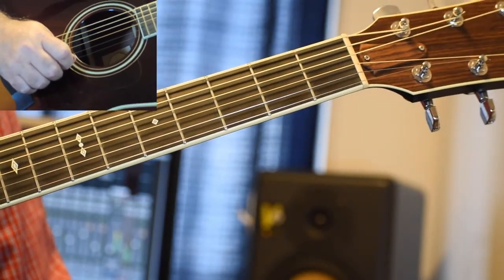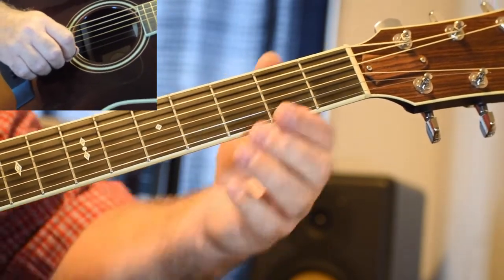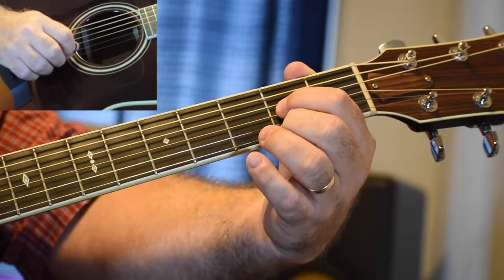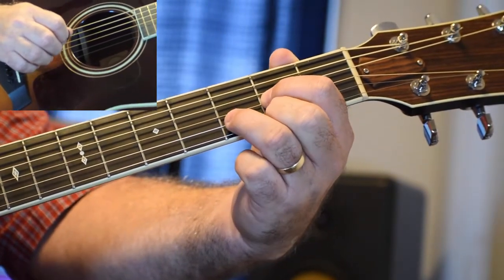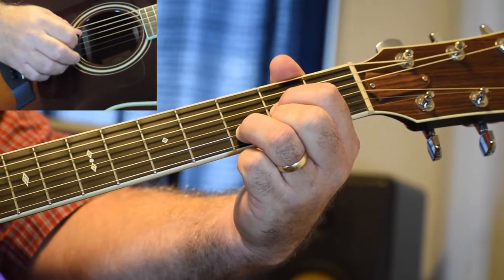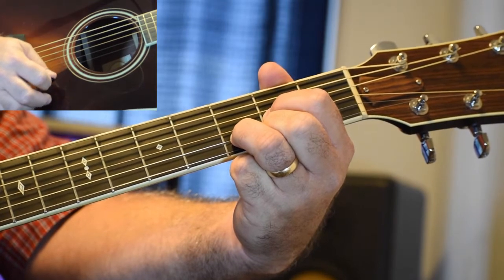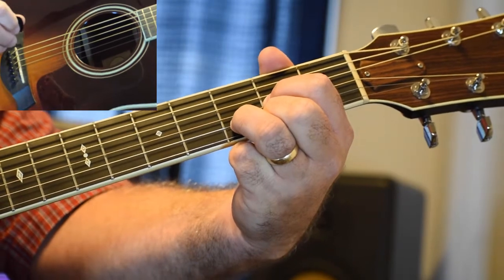Now we're going to go with one more chord, and that's the D chord. Take your middle finger and put it on the second fret of the little E string. Take your index finger and put it on the second fret of the G string. Take your ring finger and put it on the third fret of the B string. Play from the D string down. And that's the D chord.